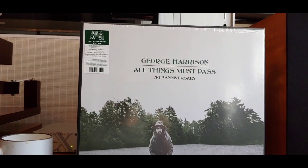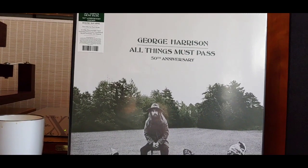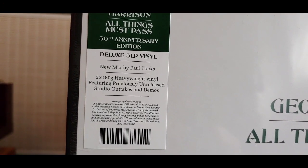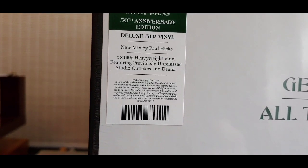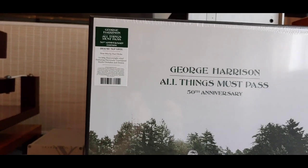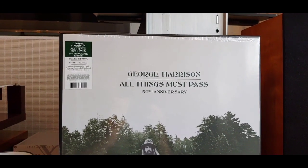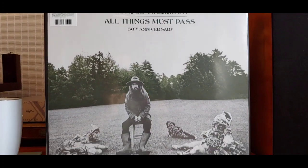Hello guys and welcome back to another Tweaker Man video. This is an unboxing video of George Harrison's All Things Must Pass 50th Anniversary Edition. I haven't opened this yet — it's all sealed. New mix by Paul Hicks, five times 180-gram heavyweight vinyl, featuring previously unreleased studio outtakes and demos. This is going to be very, very nice. My colleague the Audio Scrooge picked up a CD of this — only had three discs in it — and I haven't spoken to him yet, but I told him I was picking this up.